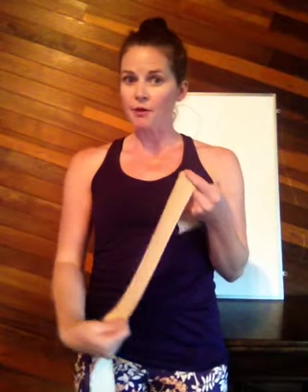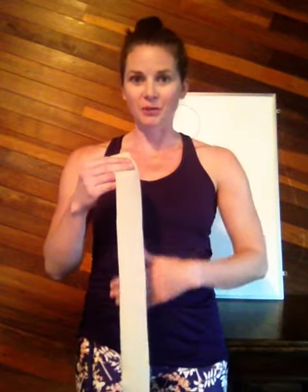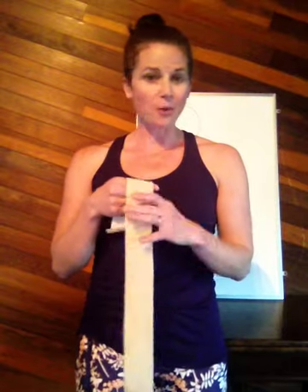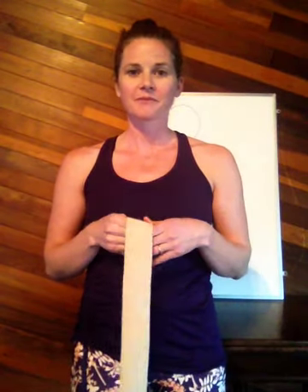So imagine that I have handed you a tensor bandage and I've asked you to use that tensor bandage to wrap it around your body in a way that would hold in and flatten your belly. Let's say you're wearing a tight dress out for a dinner with your husband or your wife and you're going to use this to flatten and smooth out your tummy underneath that tight dress. I imagine that most, if not all of you, would wrap the tensor bandage around yourself this way, keeping wrapping it around and around in this direction.